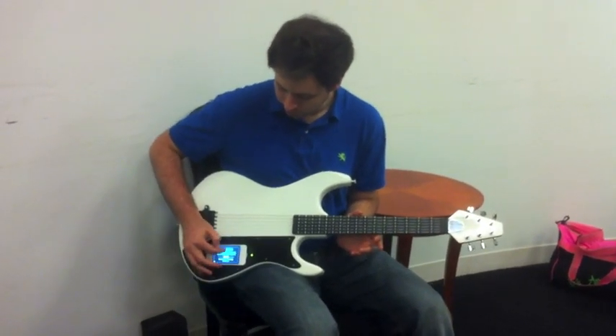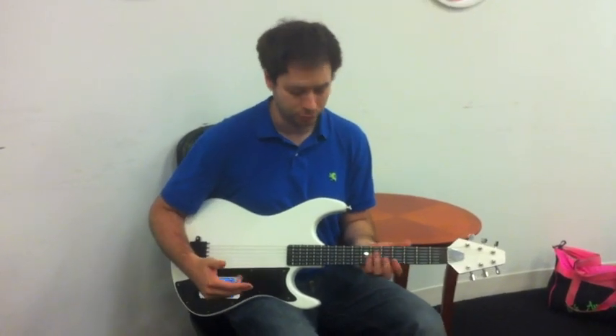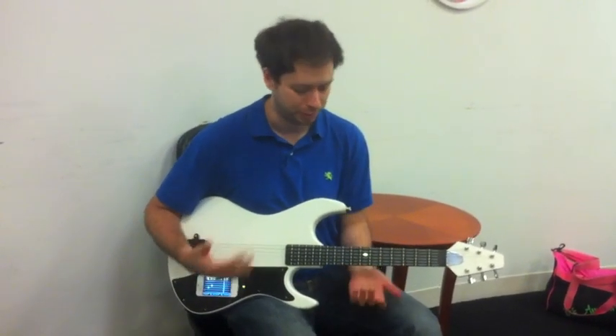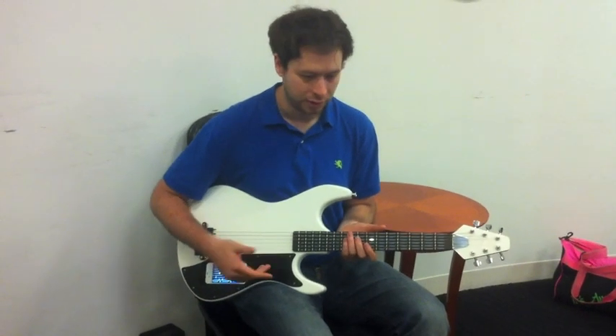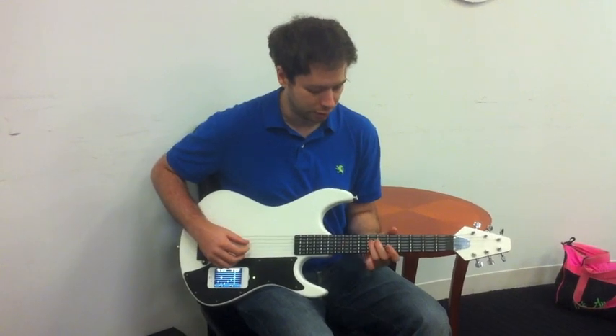In medium mode, you actually have to hit the correct note. We do have a bit of smart play enabled, so if there's a bunch of notes you have to play and you don't play them all, it's not a big deal. It'll move you forward, but if I hit a wrong note, it won't play — only if I hit the correct one.